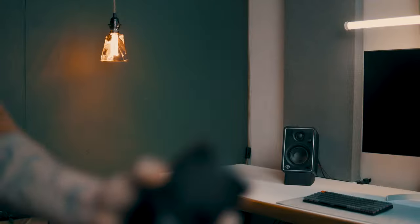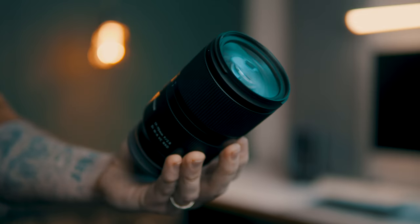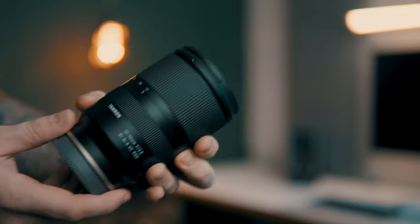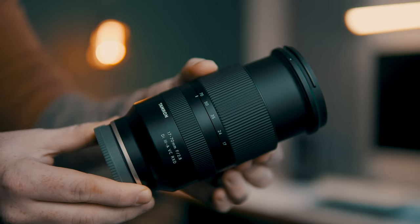This is the Tamron 17-70. It's a lens designed for APS-C cameras, so it's not going to cover full-frame cameras. It has a zoom range from 17mm to 70mm, which is the full-frame equivalent of about 25mm to 105mm — a huge zoom range. It's an f2.8 and it has image stabilization, which I haven't seen any other lens offer that many features, especially at this price point for the Sony APS-C system.